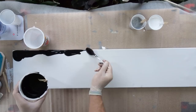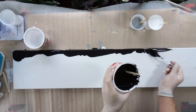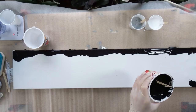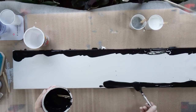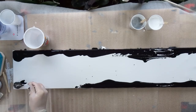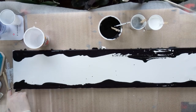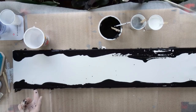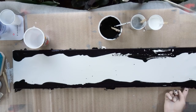I first thought about using a swipe technique, but having that length of canvas I really was not sure if it was going to work. By doing a swipe I imagined having a really bright upper part and a really dark lower part, because I cannot drag the paint over the entire range of the canvas without wobbling, so I would probably have weird shapes in between. So the swipe was off the table.